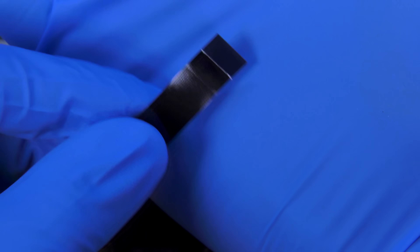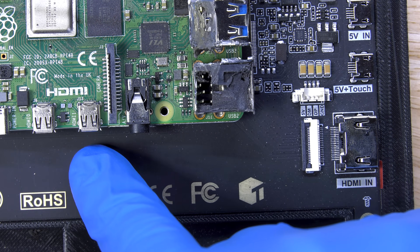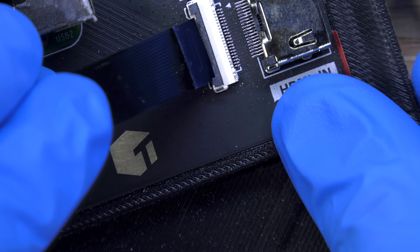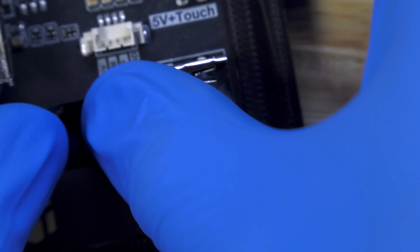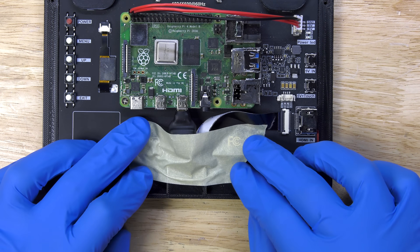Now that we have power taken care of, I need to connect the HDMI cable from the screen to the Raspberry Pi. This is a ribbon cable, and it allows me to mount the HDMI connector in a really low-profile way. I couldn't use a normal HDMI cable as it would have been too thick and would have come out the side of the screen, ruining the whole aesthetic. And as we all know, iMacs are all about aesthetic.